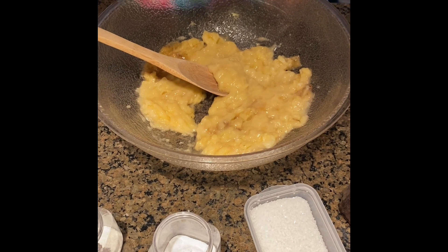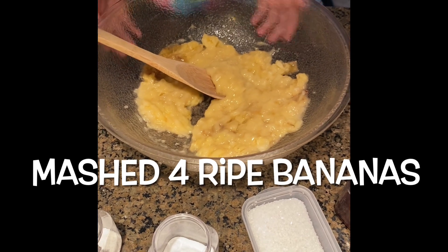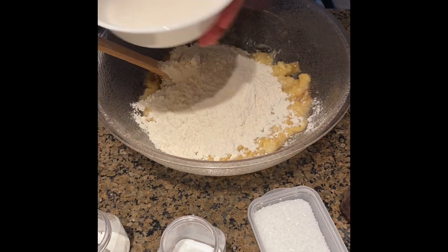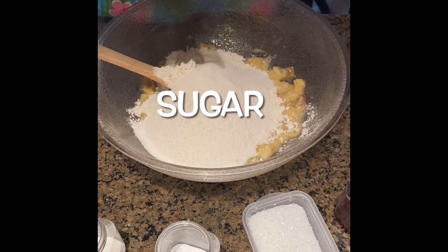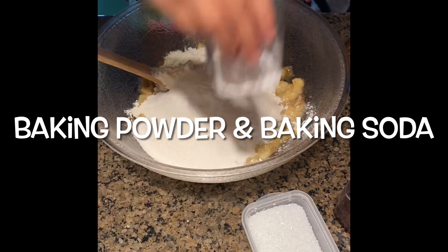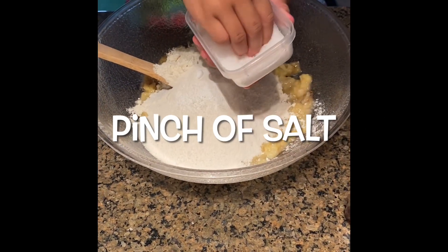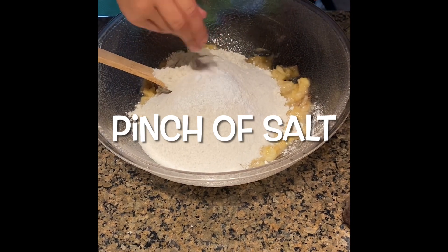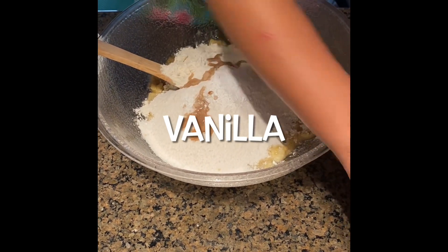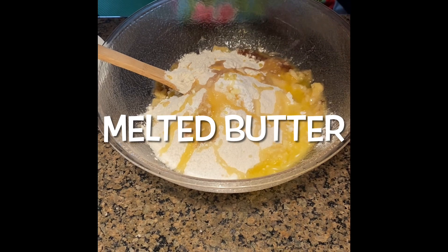Hi guys, welcome back to my YouTube channel. Today I'm going to make an eggless lilikoi banana bread. I already mashed the banana, so I'm going to add in flour, sugar, baking powder, baking soda, a pinch of salt, vanilla, melted butter — it has to be melted — and lilikoi.